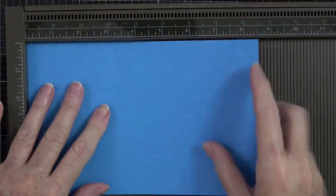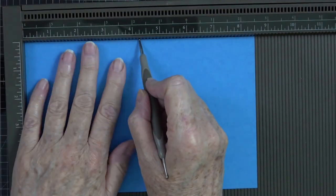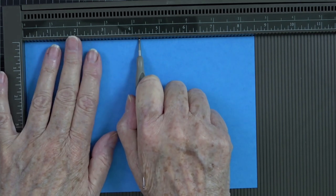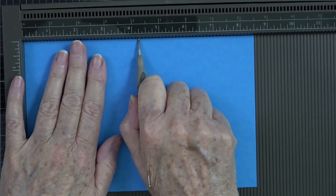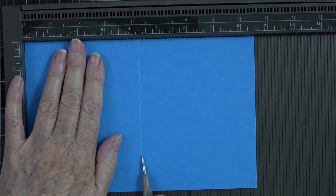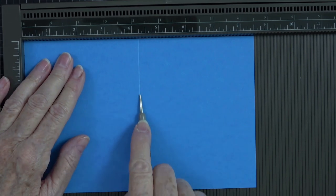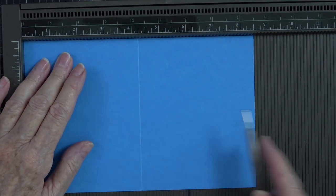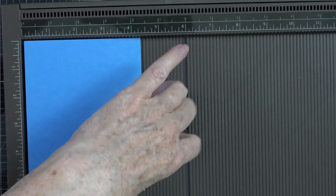Now I'm going to use the scoring tool again, but this time using the other end because we're using card stock, so I'll use the smaller end. I'm going to score this at four and a quarter inches. I'm bringing my scoring tool down closest to my paper, laying it into the track and bringing it straight down. Keeping the tool in this direction gives you a better chance of it not jumping the track.